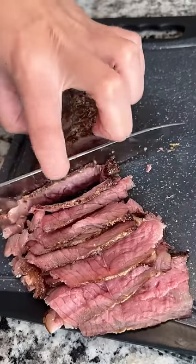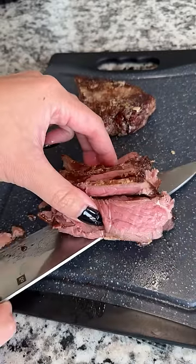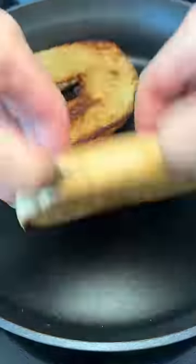I thinly sliced up leftover steak that I heated up in the air fryer. Another thing I learned is that you want thinner slices for steak sandwiches, so the bites are a bit better.